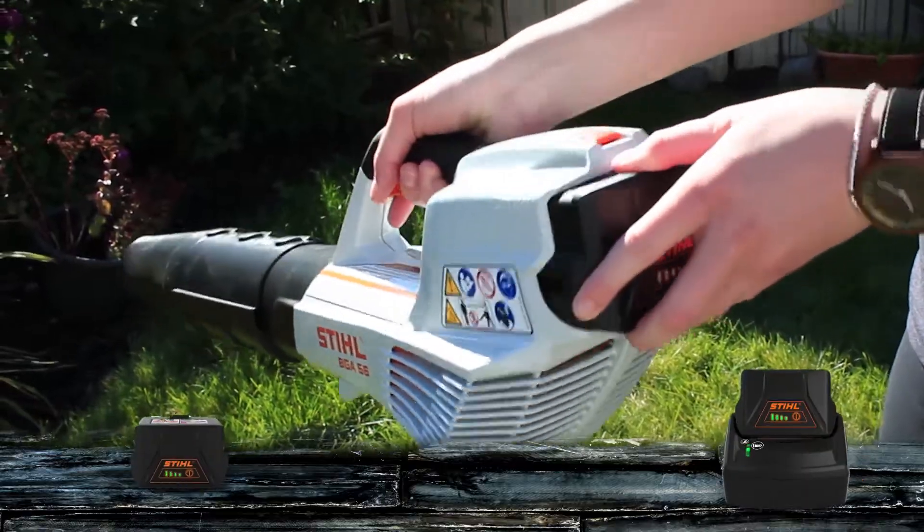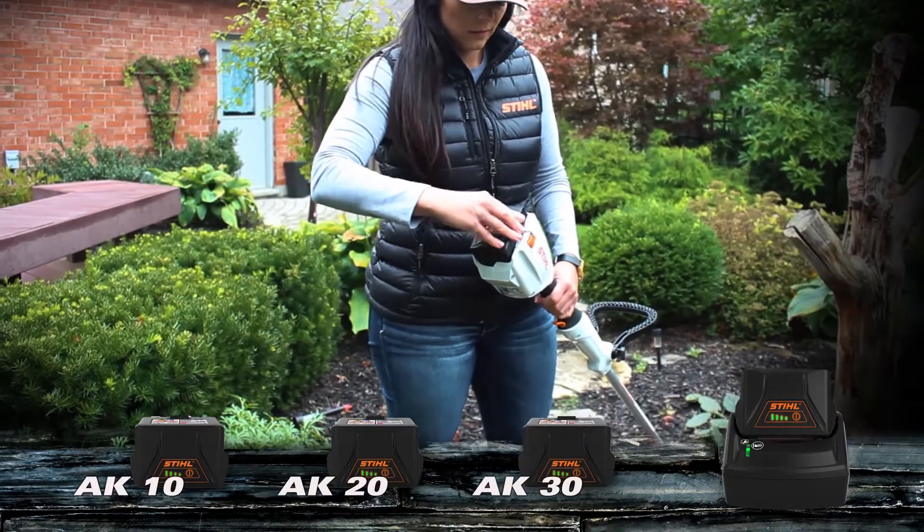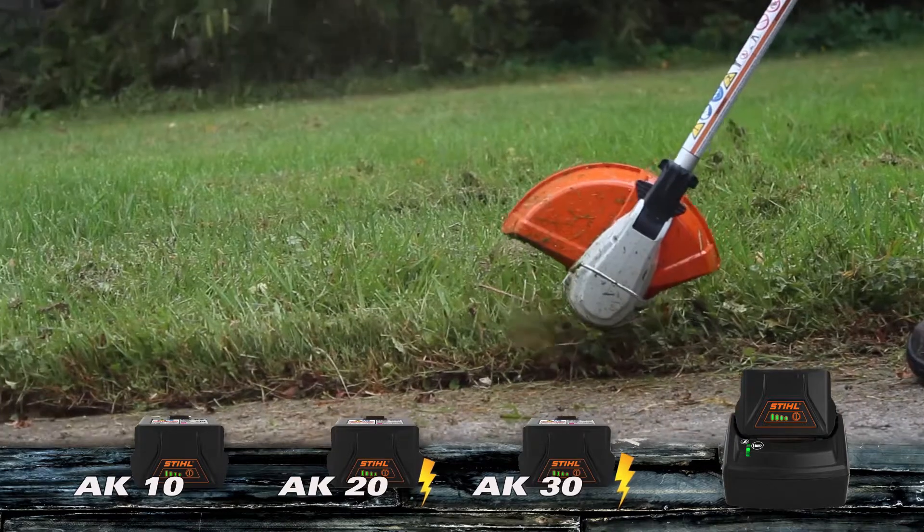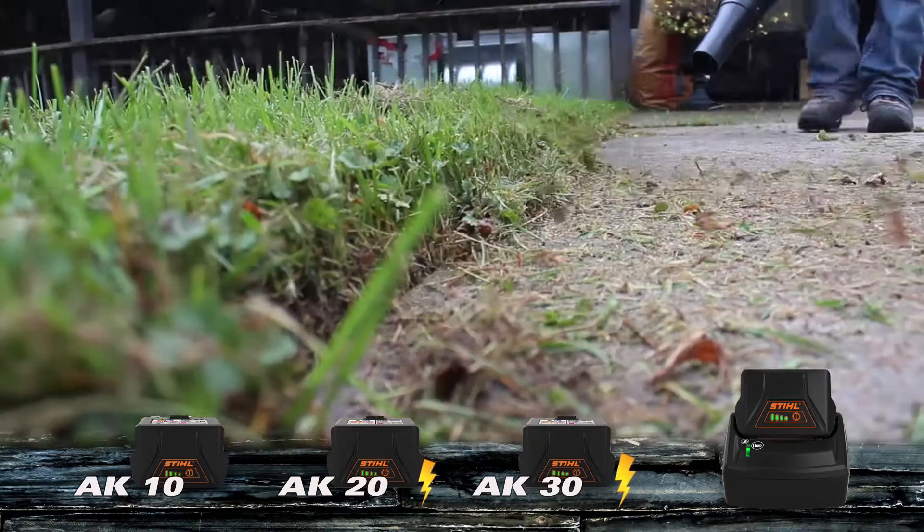These units use an interchangeable battery system known as the AK series. The AK series consists of three different batteries: the AK10, AK20, and AK30. They fit all units in this series; the only difference is that the AK20 and AK30 will pack more power for longer operation.